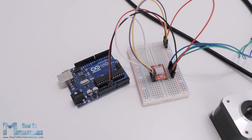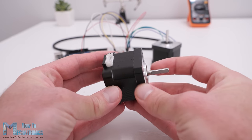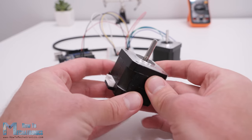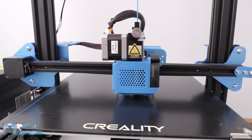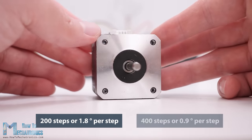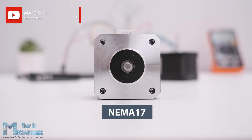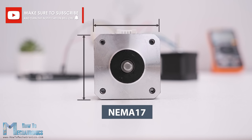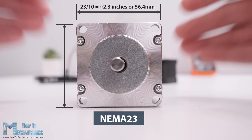Now let's take a look at how to control a NEMA 17 stepper motor with an A4988 stepper driver. The NEMA 17 is the most popular stepper motor among makers, as it offers great performance and it's affordable. It can also be found in almost any desktop 3D printer and laser engraver. Generally, the NEMA 17 stepper motor has 200 steps or 1.8 degrees per step resolution, but there are also models with 400 steps or 0.9 degrees per step. The designation NEMA 17 actually describes the size of the motor in terms of the front faceplate size — 17 divided by 10 equals 1.7 inches, or 2.3 inches in the case of NEMA 23.